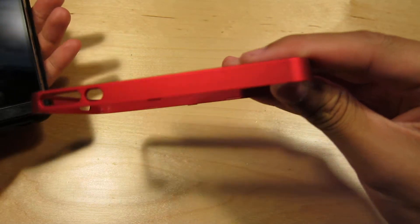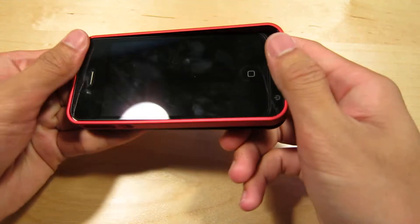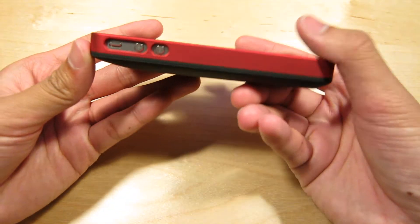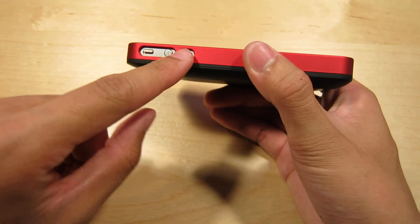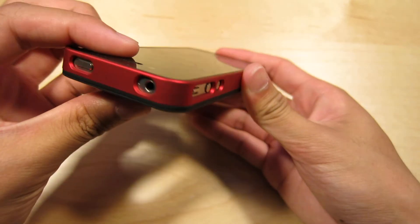You get two frames — one matte glossy silver and one matte soft touch red. You just hook it over the top and then push down at the bottom, making sure the sides are clipped in. One thing I also liked is how they separated these two buttons so you can differentiate which one you're pressing — up or down — which is really nice and easy to press.